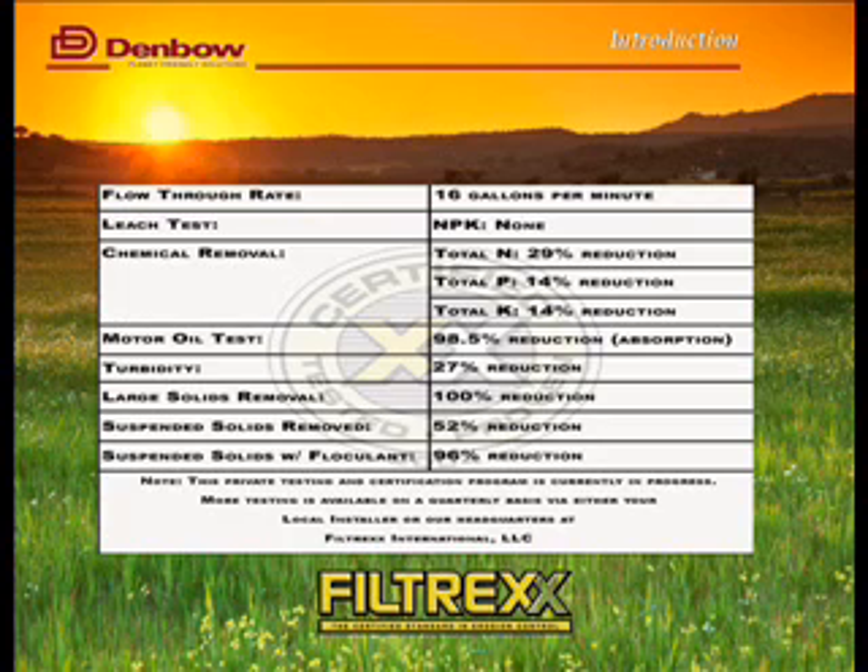Here's a snapshot of one of the test results we get through Filtrex. It's important to say about compost that not all compost is the same. It really is important that you have a specification in hand and that you're able, as a designer or as a contractor, to ensure that you're getting the same compost that will do what the product has said it will do.